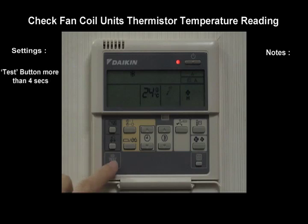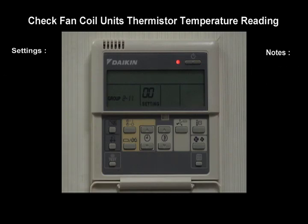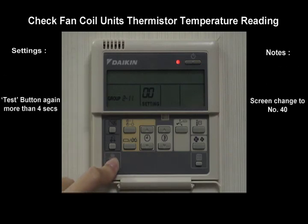Press and hold the test button for more than 4 seconds. Press and hold the test button again for more than 4 seconds.